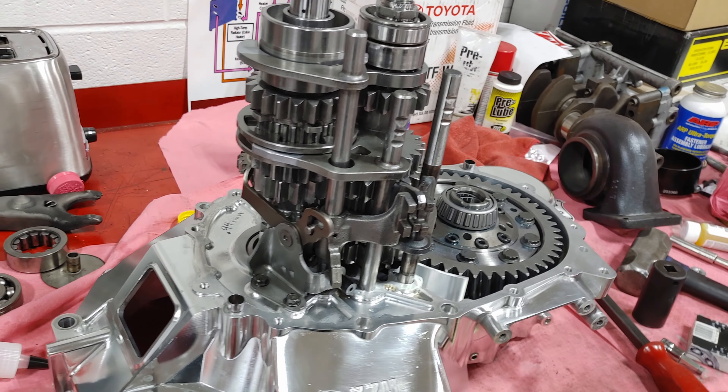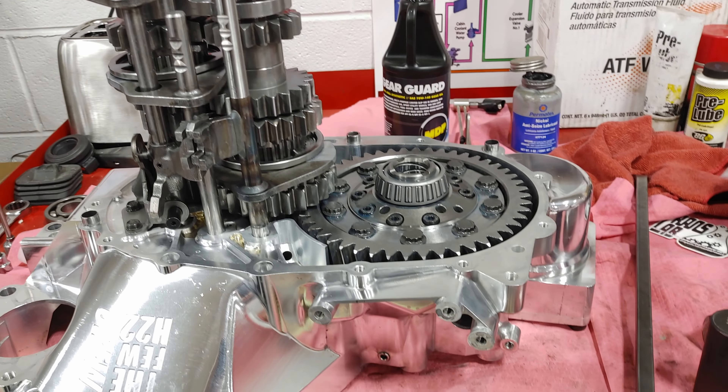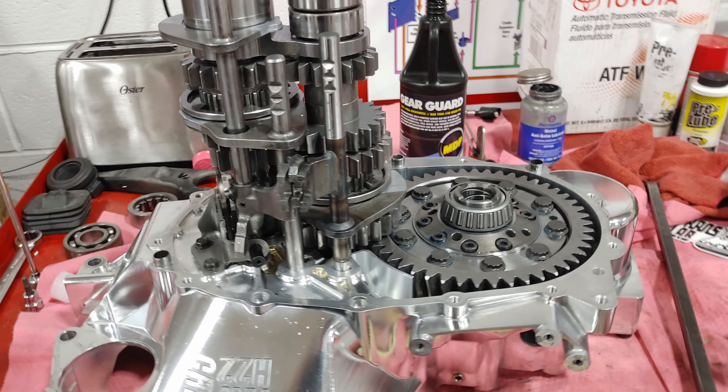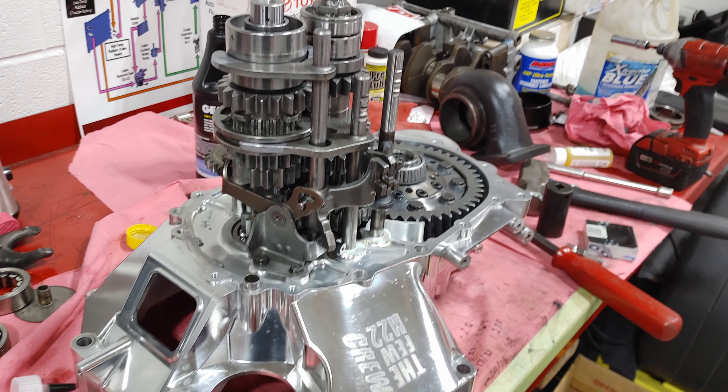I've got this already back together — you guys have seen me put this together too many times so I didn't video all that. But yeah, alright, let's see how she's looking.